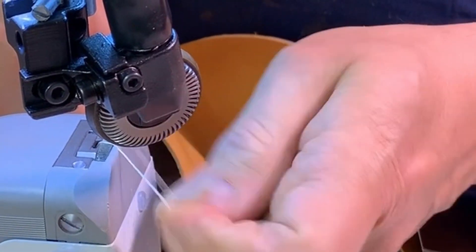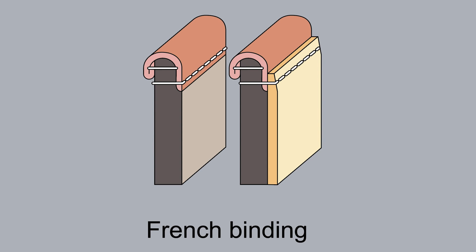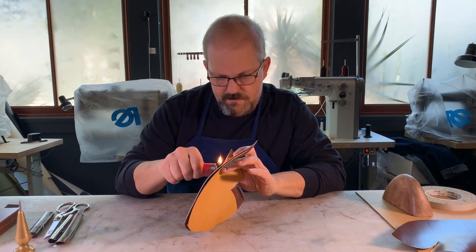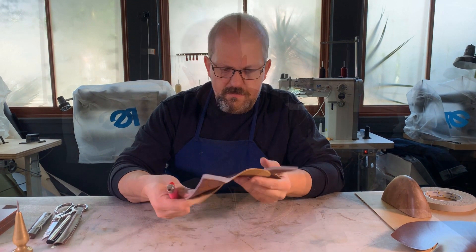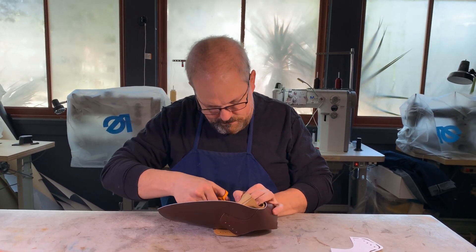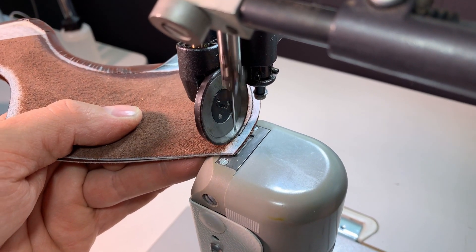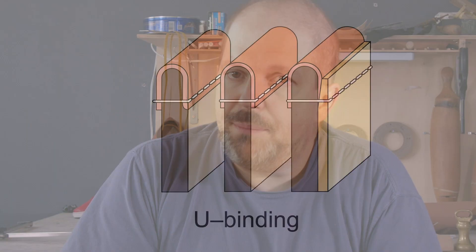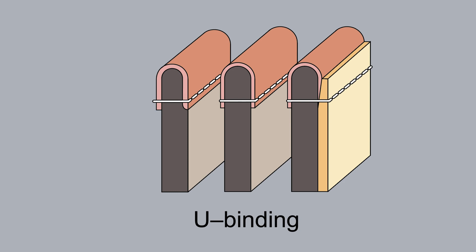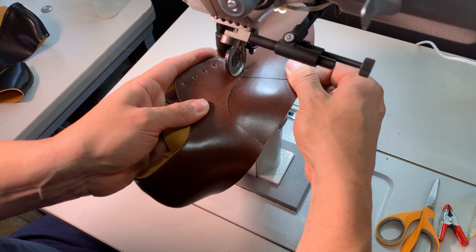In this video series, I will show you the step-by-step process of making an upper, and in the meantime cover all the related topics such as basic vocabulary, machinery like skivers, sewing machines, and a couple of other ones. We will discuss clicking, skiving, cementing, seam types, edge finishes, and I will share plenty of tips and tricks that will make your work easier and more efficient.